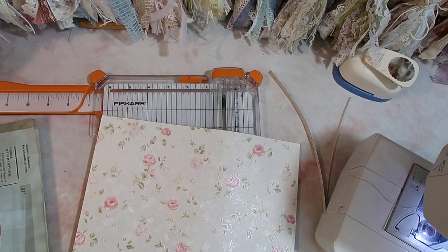Hi Crafty Cuties! Welcome back to Paper Terrace. If you're new, I'm Jessica and today we're going to be showing the last part — part 7, I believe — of the mass journal making overview.